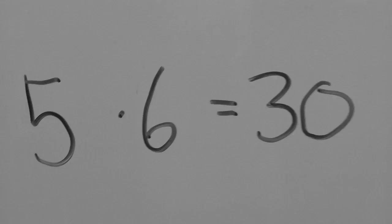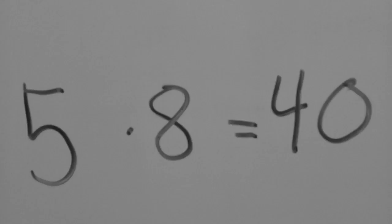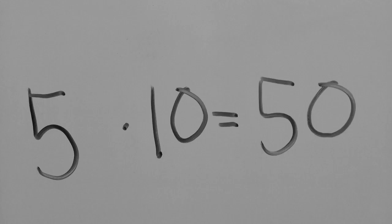5 x 6 is 30, 5 x 7 is 35, 5 x 8 is 40, 5 x 9 is 45, 5 x 10 is 50.